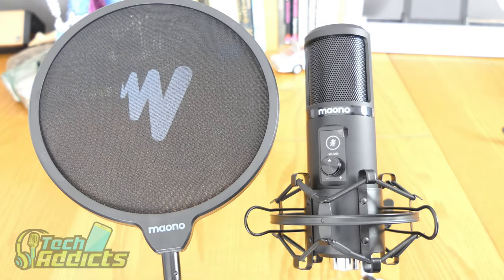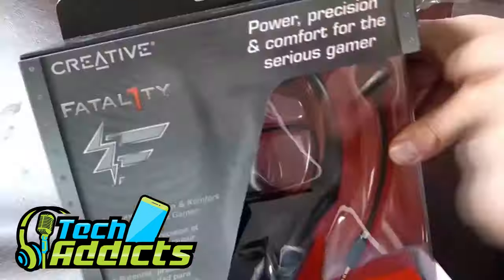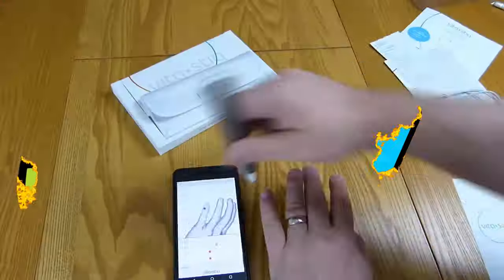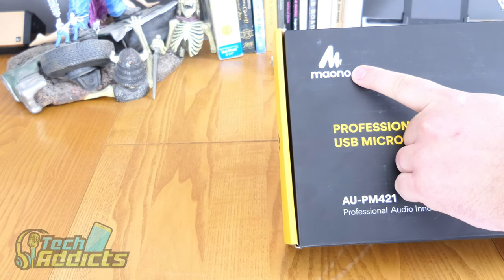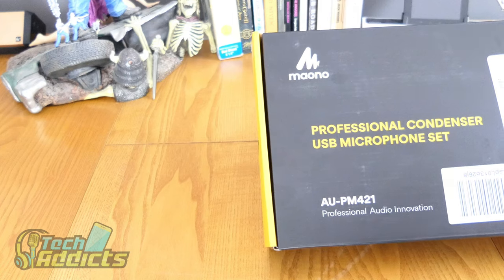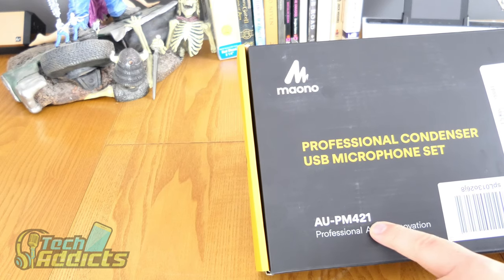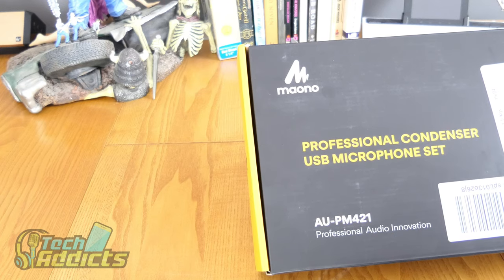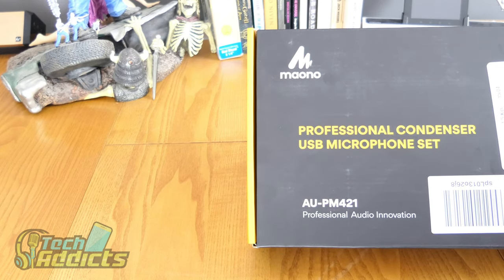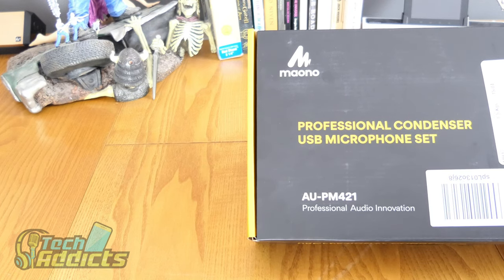This is the Maiono P421 Professional Cardioid Microphone Kit, coming in from Maiono. This is a professional condenser USB microphone set. I'm only showing you this portion of the box because over here is my address. This is the AUPM421 Professional Audio Innovation — a complete microphone set that retails for about £66 off Amazon. They sent it to me for review and partially subsidized the cost.